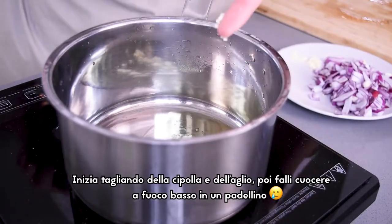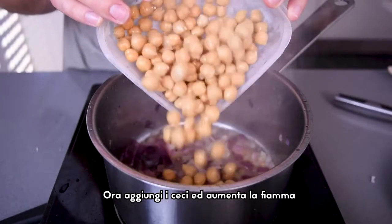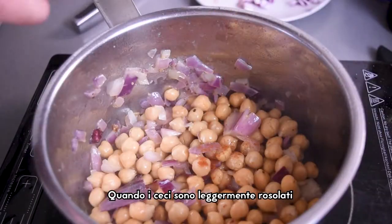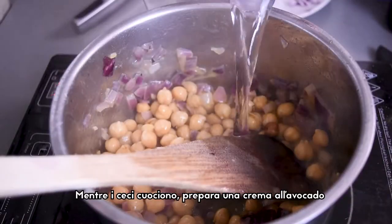Let's start by chopping shallots and garlic and browning them at low heat. Now it's time to put the chickpeas in and turn the heat high. When the chickpeas are lightly brown, add the water and leave it to boil.